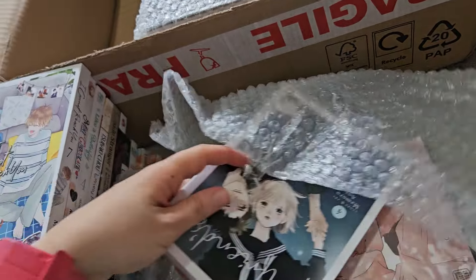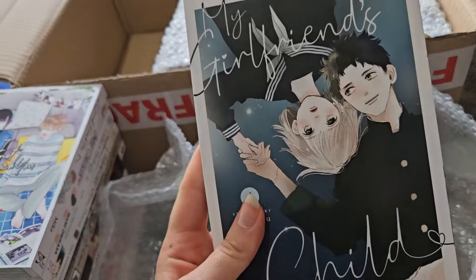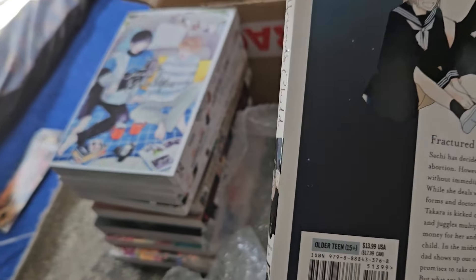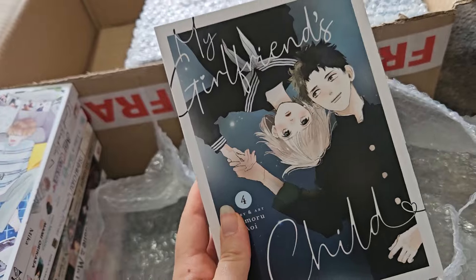Then we have one of my favorite series recently — My Girlfriend's Child volume four. I love this series a lot and I'm very interested to find out what happens next after the end of volume three. It's definitely a new favorite series.